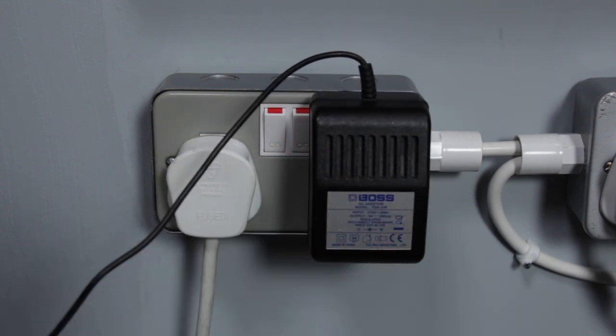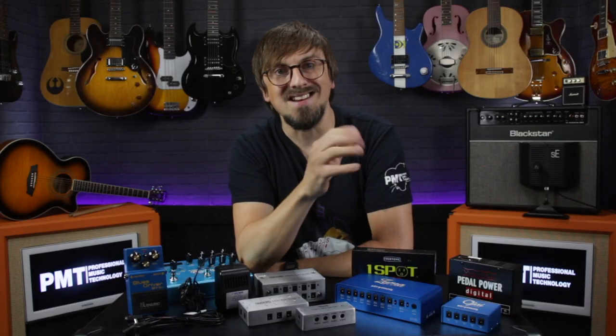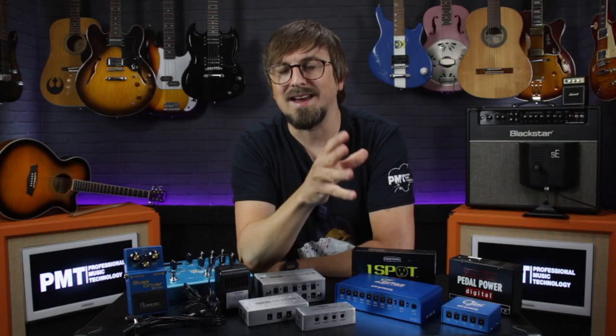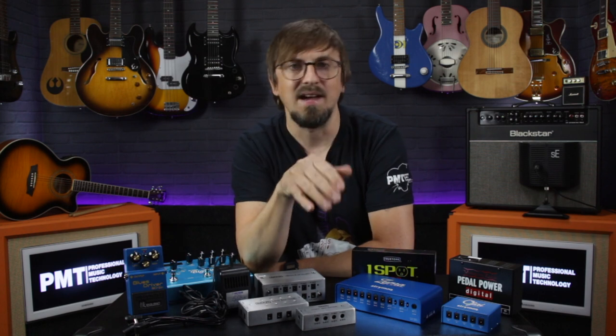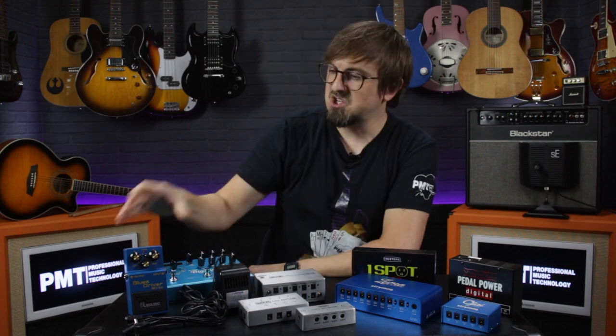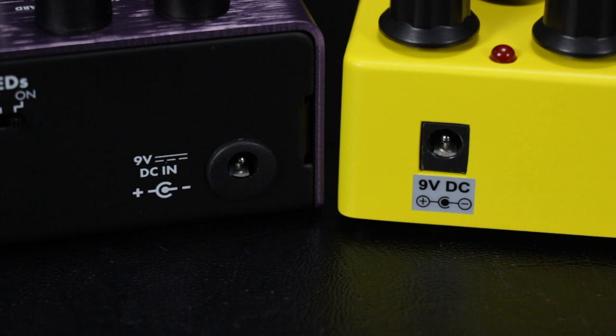You will find certain bits of gear, such as larger multi-effects units, that do use an AC power supply. Because this tends to be more specialist, a dedicated PSU will usually come supplied with the unit. The key thing to remember is not to plug an AC power supply into a DC power input or vice versa — the type of power supply required should be clearly labeled somewhere on the pedal.